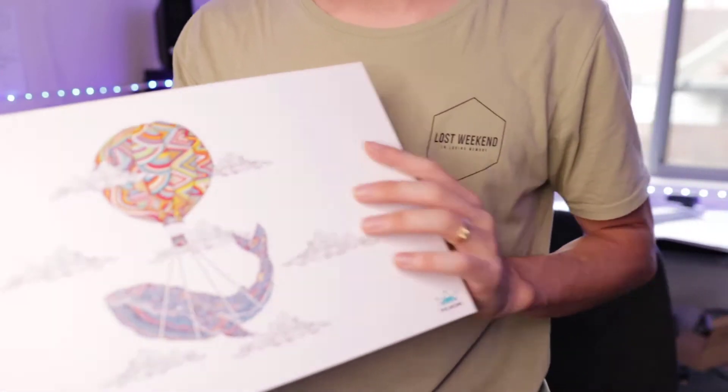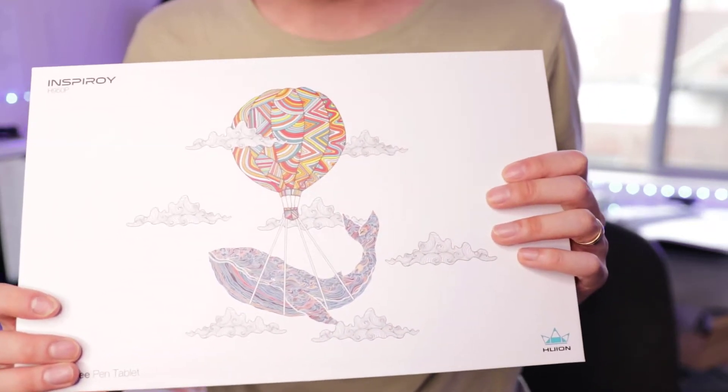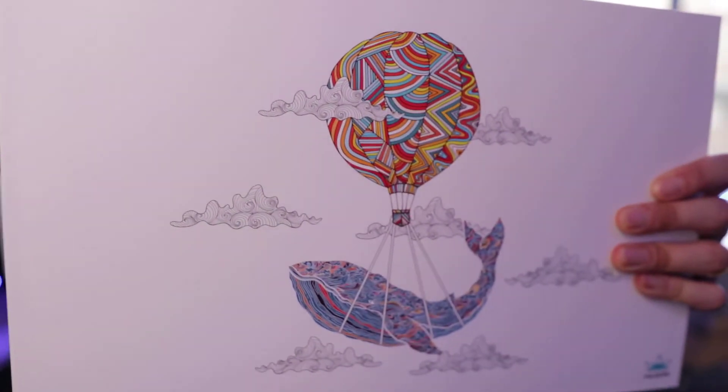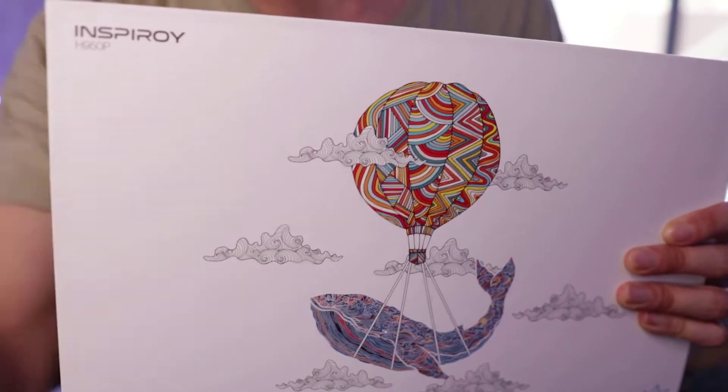So what is this Inspiroi H950P that I'll be unboxing today? Alright, let's turn down the lighting so you can see this. Pretty cool, hey. So before I unbox this I want to let you know why I purchased this. So this is a tablet pen, sort of like a Wacom but a cheaper version.